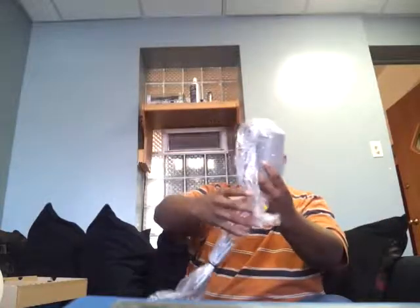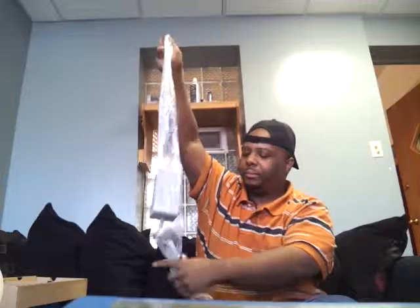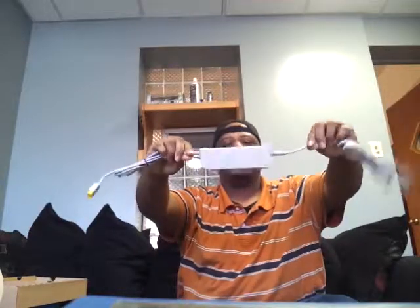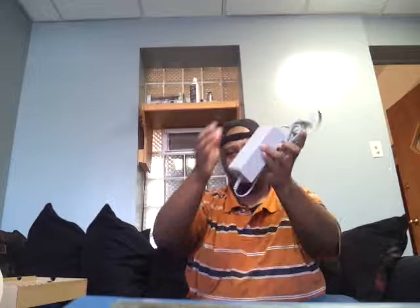Next we have the power pack — the power cable for the Wii U system itself. It's got a nice big brick on it, and then an outlet plug that goes in the back of the system.